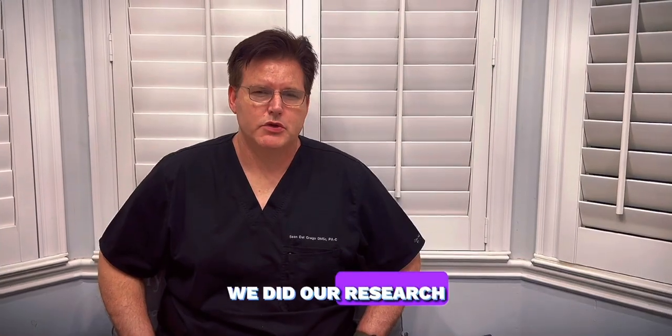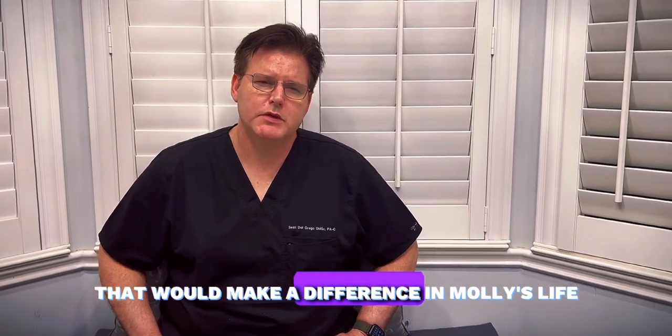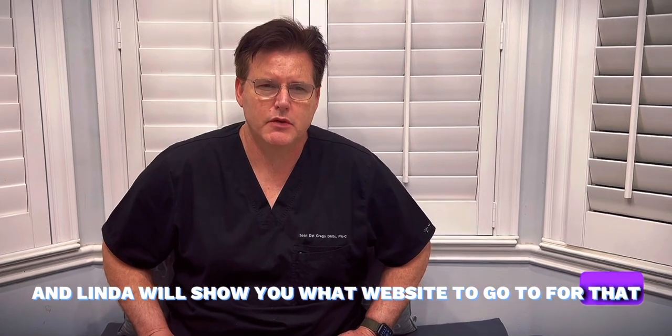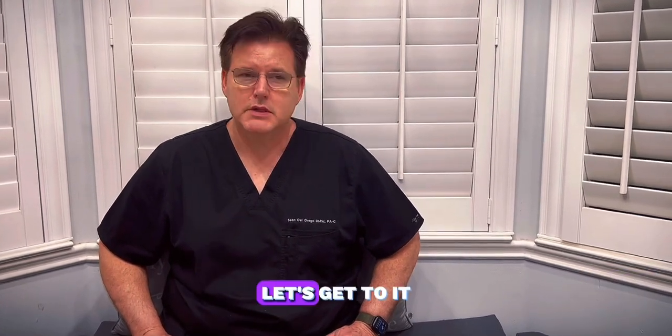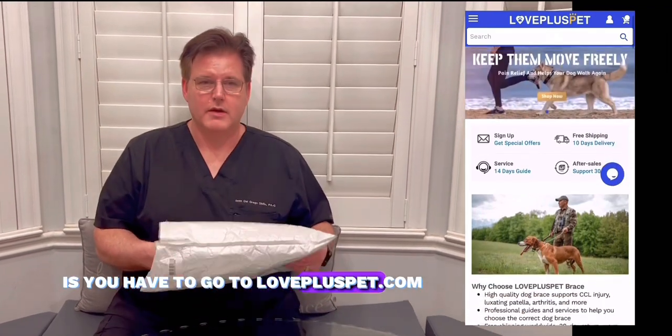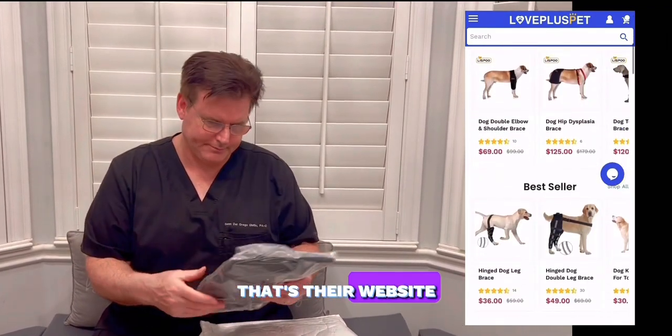We did our research and found a product that we really liked and thought it would make a difference in Molly's life. The first thing you have to do is go to lovepluspet.com — that's their website.